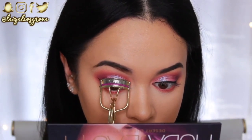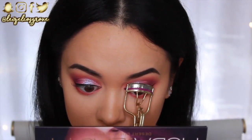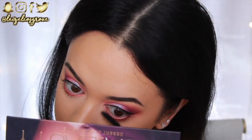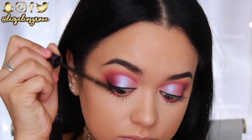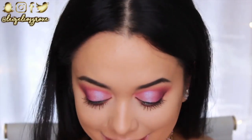I'm giving my lashes a quick curl before applying mascara. I'll be using the Tarte Lights Camera Lashes Mascara — this is my favorite mascara ever, hands down. It is the bomb. If you haven't tried it, you need it in your life. I'm going ahead and giving both my top and bottom lashes a coat.